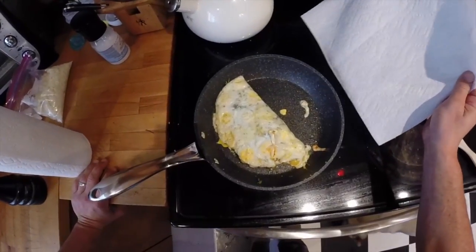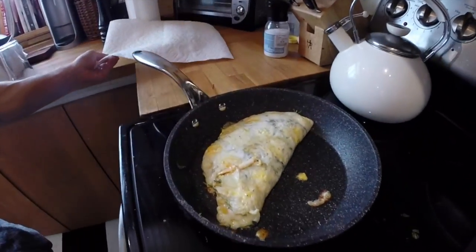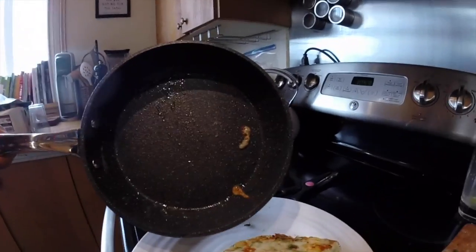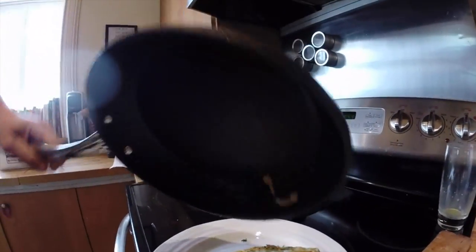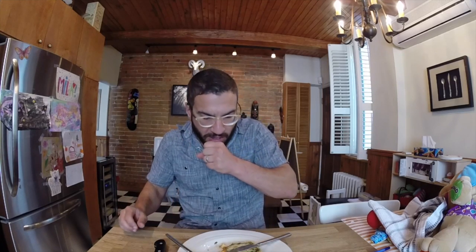Check that out. Just gonna flip it — boom. Oh yeah, gonna get that crusty cheese out. Oh, that's so good — too hot, too hot, too hot. Delicious.